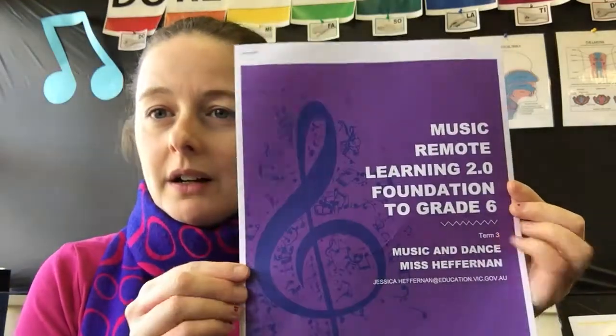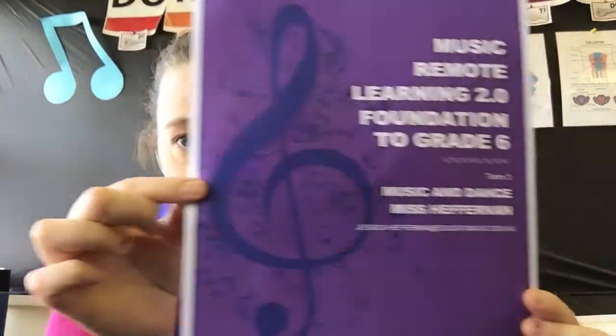What's coming home is this lovely little package right here — remote learning 2.0. From Foundation to Grade 6 you'll get a little package like this. Purple — my favorite color! Inside you'll have a series of instructions. We've been learning how to dance throughout term three, and let's not just stop the boogieing.